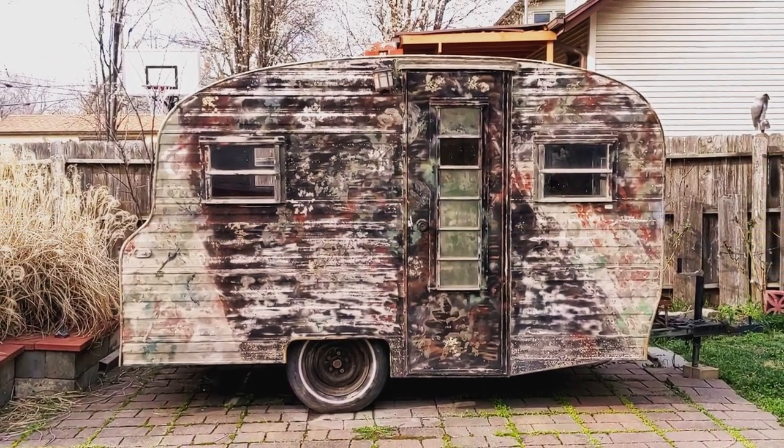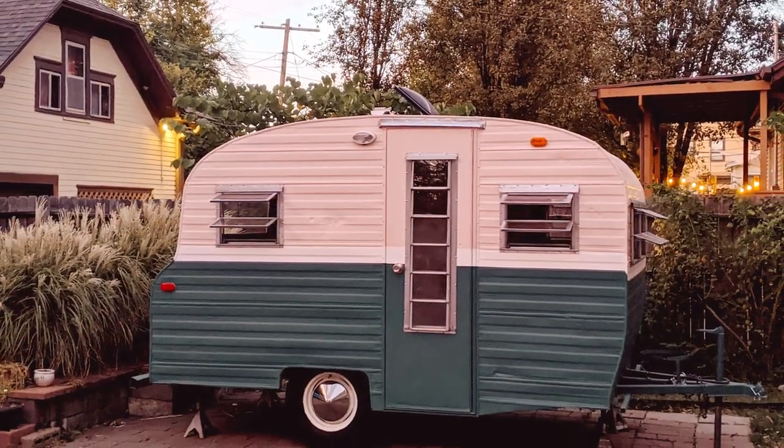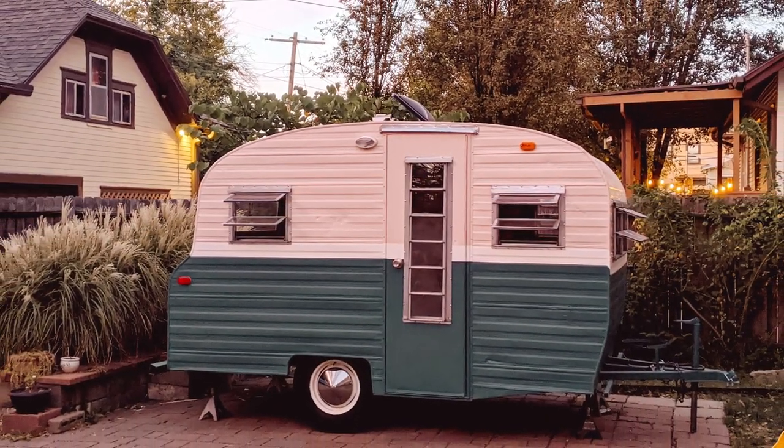Hello YouTubers, welcome back to the channel. I'm sitting in my nice primed 1968 Playmore that we have been renovating, restoring, rehabbing — whatever you want to call it — these last few months. Last week we got all this primer taken care of and in place. Oh lord, I don't want to do that again. And that means this week we're gonna put some actual paint on these walls.